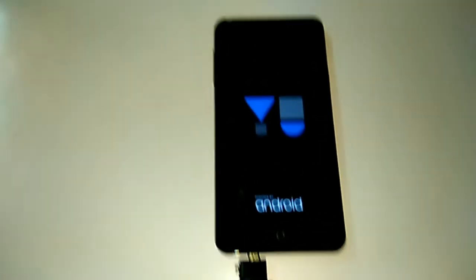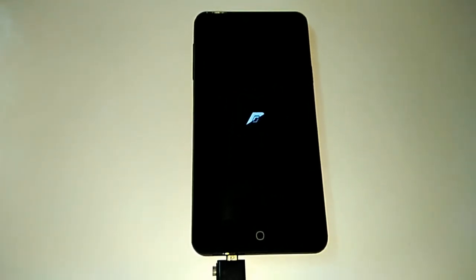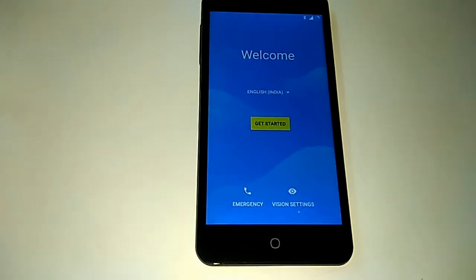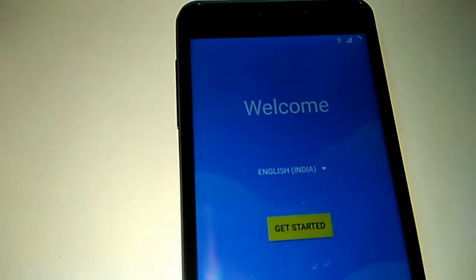The device is now booting. First boot will take up to 4 to 10 minutes depending on the device. There is a beautiful animation of the Resurrection OS. The device has started — you can see the welcome screen. Select India English.